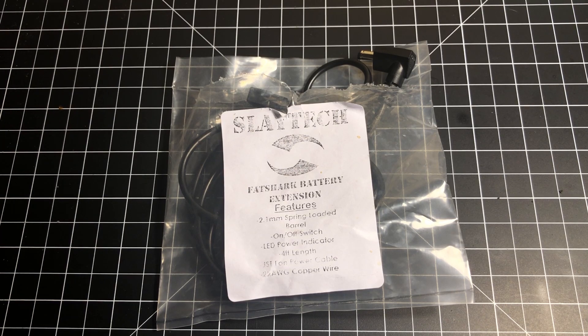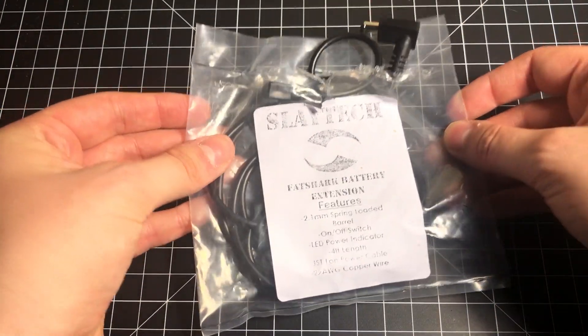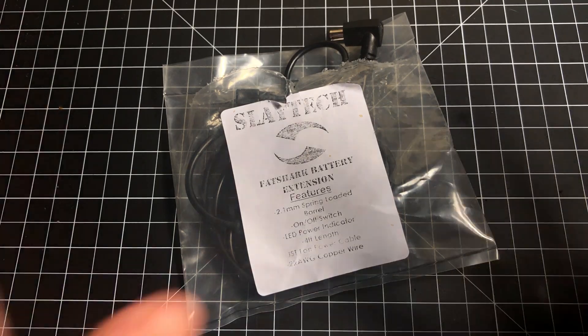I'm going to explain why I think this cable is worth the $15 to $20, because there are a lot of people that will see a cable like this and be like, oh my god, it's $15, $20 — and I was one of those people. So I'm going to convince you why I bought it, why I like it, and why I won't fly without it.